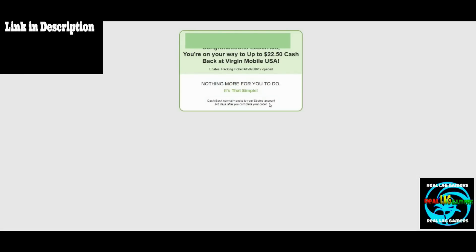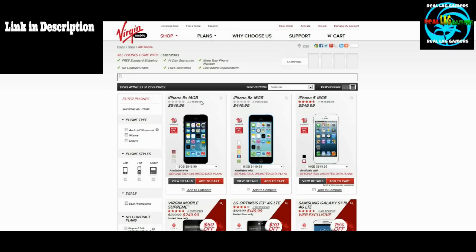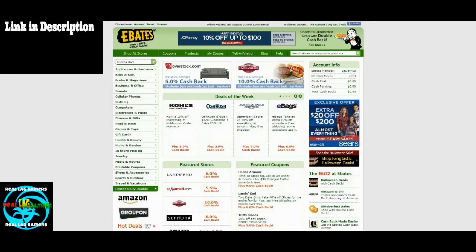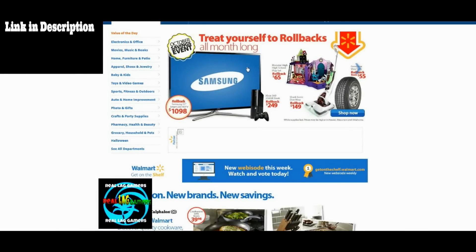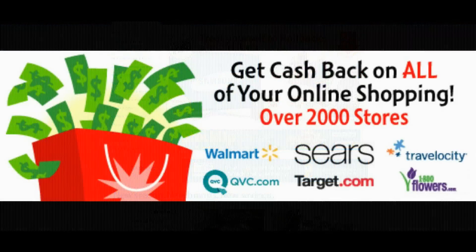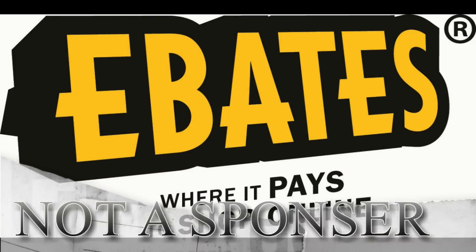All you have to do is search for the store you want on Ebates and make your way to savings. After I did so, it redirects me to the site, which operates as normal, but this time you will be earning money for shopping. Ebates has many stores you can shop at and earn money, including Walmart.com. All I have to do is search for Walmart on Ebates and get directed to the site as normal — only this time I'm making money. Ebates is currently offering cash back in over 2,000 stores, so make sure you sign up using the link in the description. Ebates — where it pays to shop online.